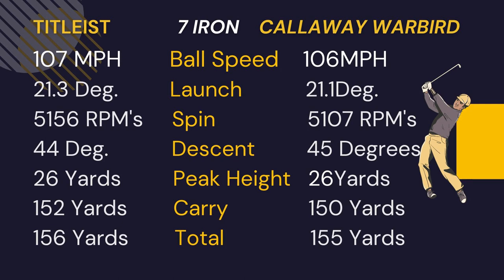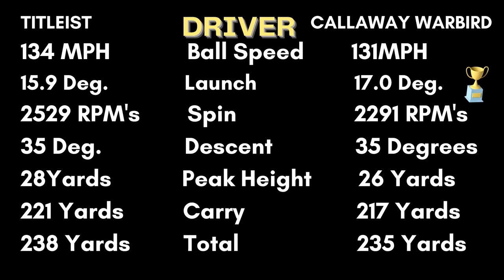The Callaway Warbird performed really well with the seven iron. With the driver, although the Callaway Warbird had three miles per hour less ball speed, the spin was 230 RPMs less than the Pro V1, and it also launched one degree higher. So the carry was only four yards shorter than the Pro V1 and the total was only three yards shorter. For a budget ball, the Callaway Warbird performed really well with both the driver and the seven iron.